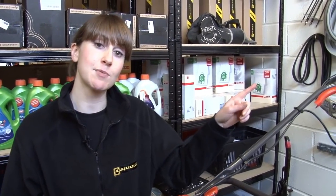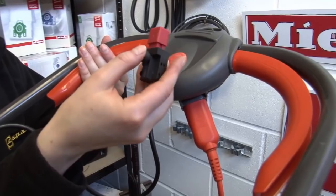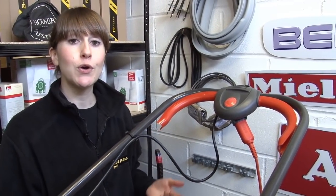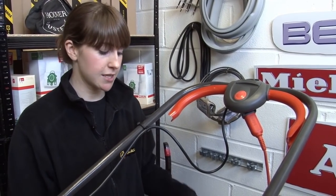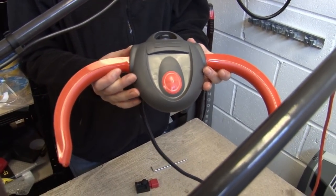Hi, I'm Helen from eSpares. The most common thing to go wrong on a Flymo electric lawnmower is in the switch box area — either the levers or the switch itself, because they're constantly getting pressed and yanked. Now depending on your model, you can replace the levers or the switch separately, but some models you have to replace them as an entire unit. In this video, I'm going to show you how to replace the whole switch box assembly as a unit.